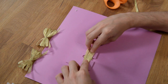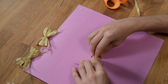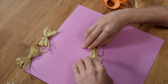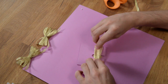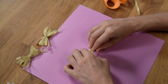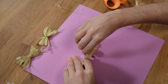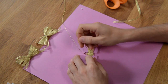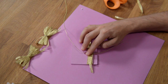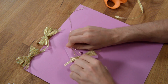Now just make sure that you've got it somewhat tight — doesn't have to be too tight — and kind of scrunch these together the best you can. Just kind of scrunch the middle together. Take your string and feed it through there, then feed it out so you have it kind of looped around. Then we're going to take and tighten this as tight as we can get it.